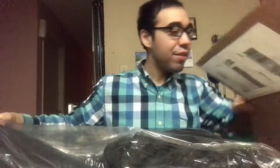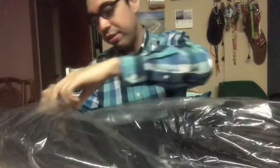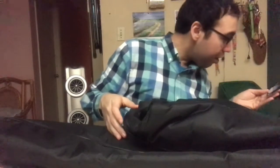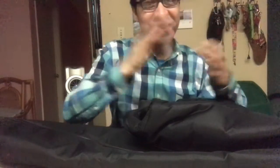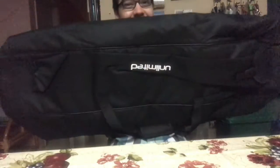Whoa, here it is! Let me get it up — I prefer to do all-in-one videos rather than separate clips. So this is the medium gig bag — hardware bag, whatever you want to call it. Oh dude, this is epic! It kind of reminds me of a character from Mortal Kombat — really random, but yeah.